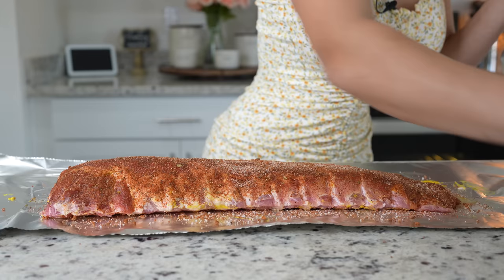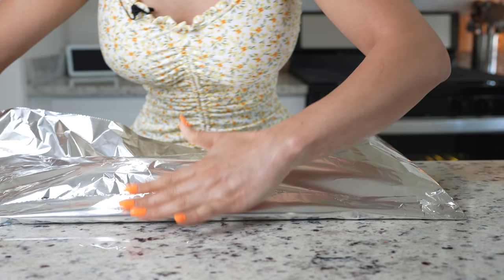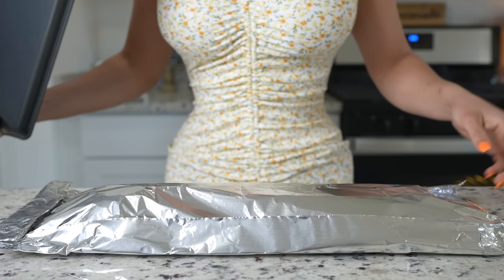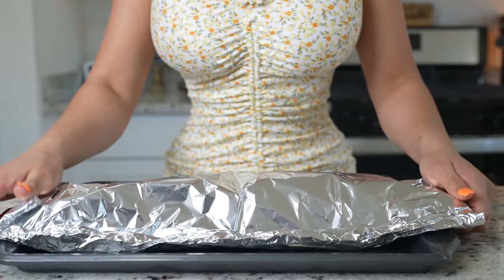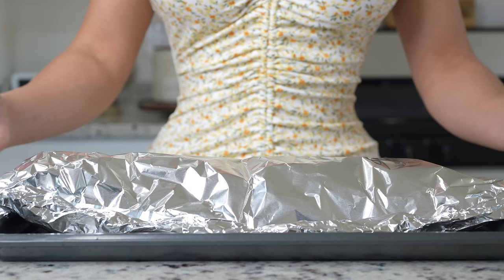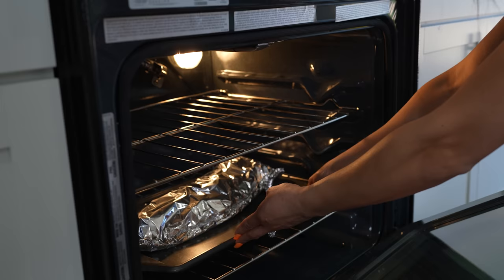Now we're just going to cover our ribs with foil and transfer them to our baking sheet. We're going to allow our ribs to come to room temperature. Once they have, we're going to preheat our oven to 275 degrees. Once our oven is ready, we're going to place our ribs on the bottom rack and allow them to bake for two hours.